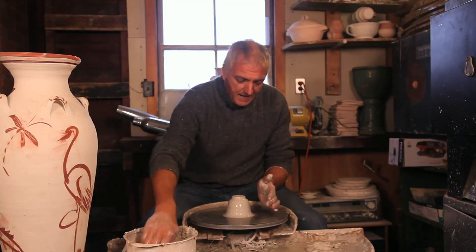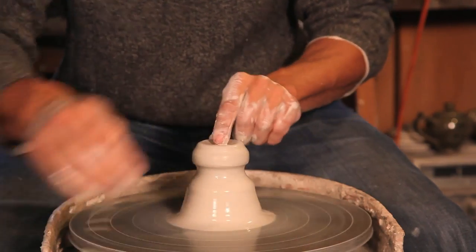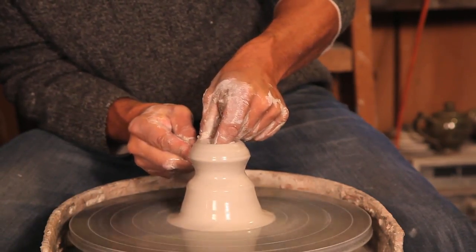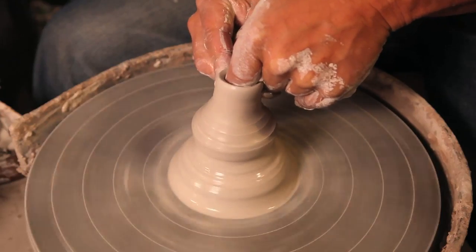Now I'm going to make a spout — same deal. Center a little lump on top, hook my finger outwards, and then throw the clay up my finger from the outside.